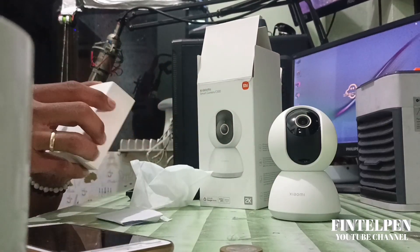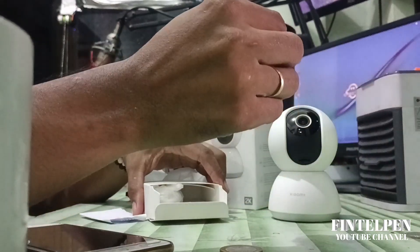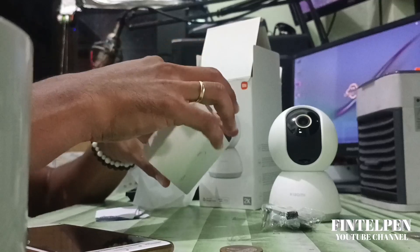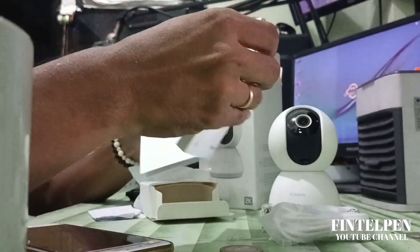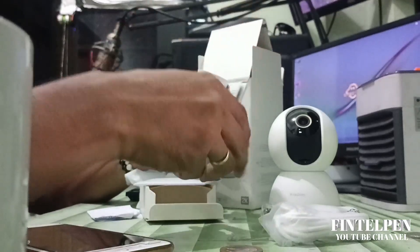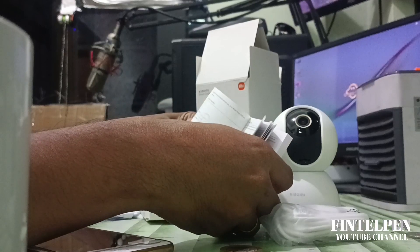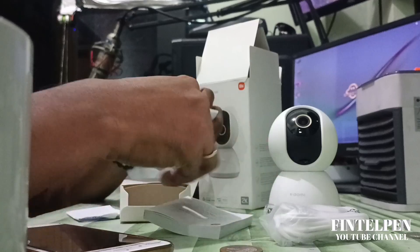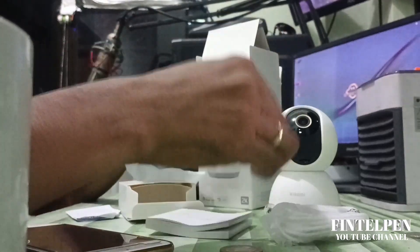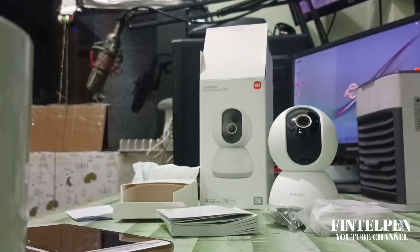We have this small box — let's open it and see what's inside. We have the holder for the camera, a USB 5-volt adapter, and also the manual. Sadly, there's no SD card included, so if you're going to purchase this one, please buy an SD card so that you can record your CCTV footage.